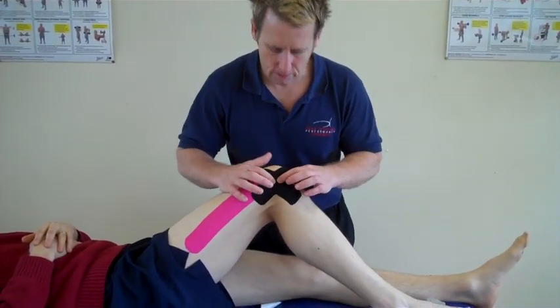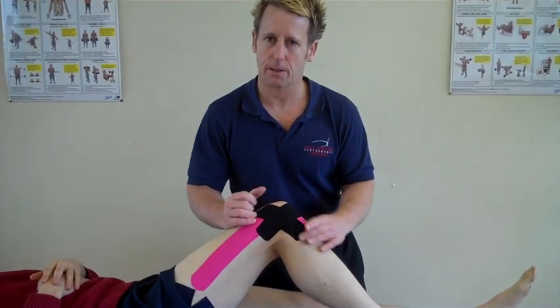Using functional tape for an IT band friction syndrome.